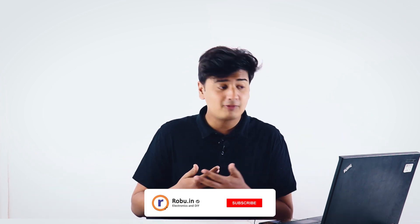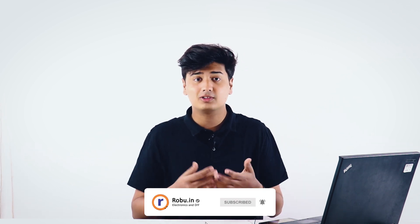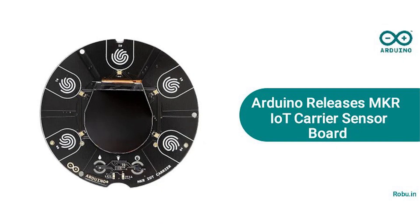The first story we have for you today is that Arduino has finally released the MKR IoT Sensor Board as a standalone board. This sensor board was part of their starter kit, and now it's available as a standalone board because people from the Arduino community were asking Arduino to release it standalone so they don't have to buy the entire kit.